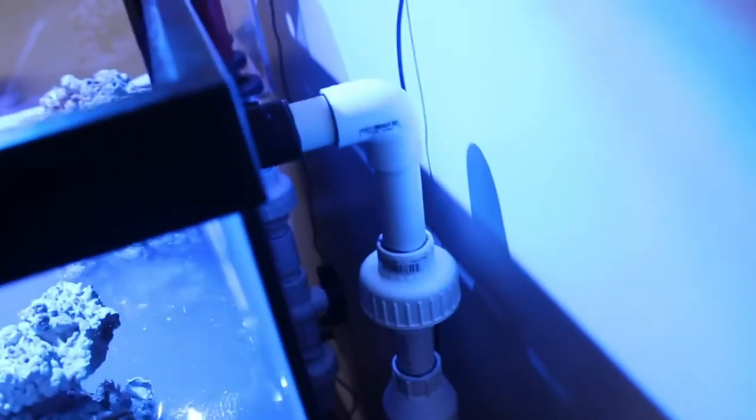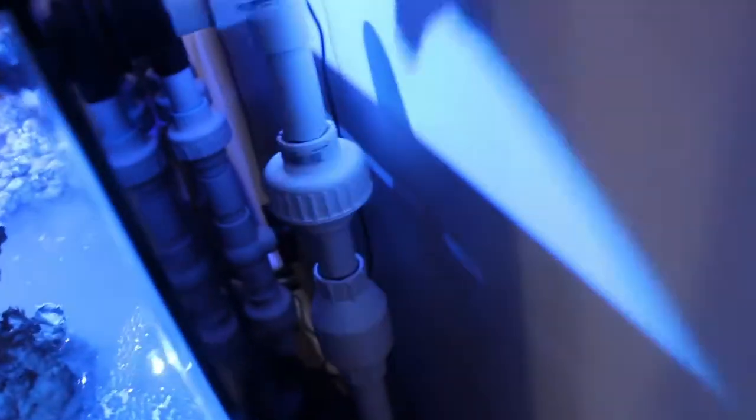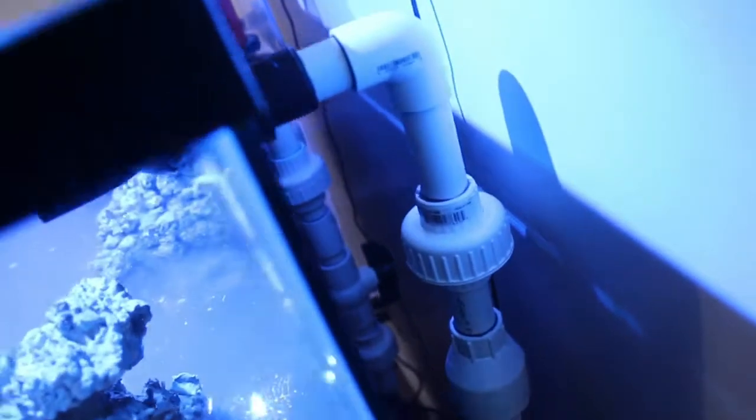I'll give you a brief breakdown of what's underneath the tank and show you what's behind it. We have the overflow with the plumbing — nothing is really neat yet, just because there is a lot of stuff to change. We have the return spout with the union and our check valve, so we do not have any floods in the case of a power outage.